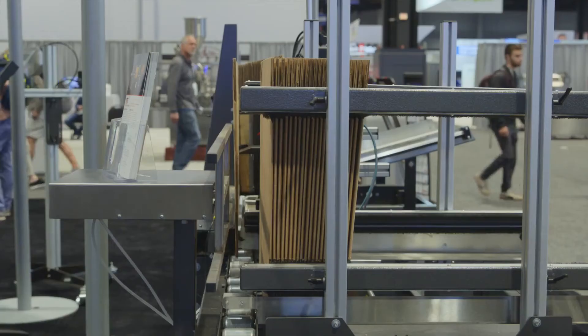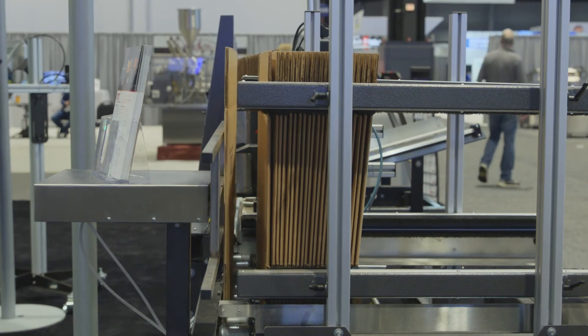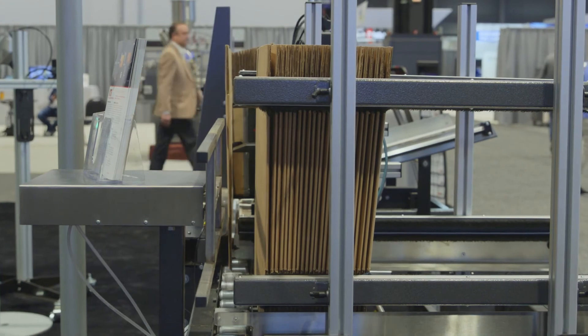Once they exit the print station, they come to our new collector, where we actually collect the cases and restack them in a way that makes it easy for operators to bring them to the next station.